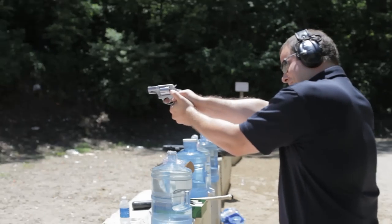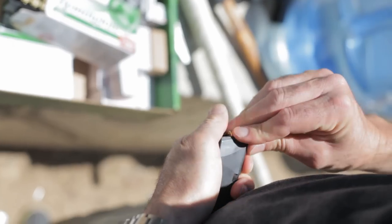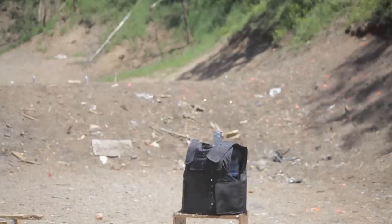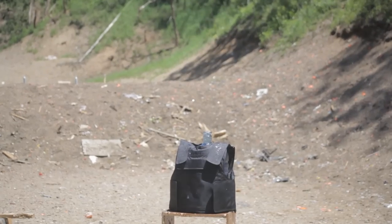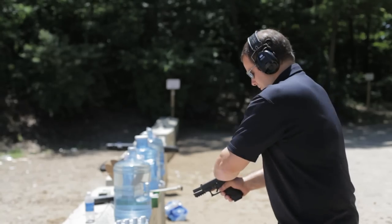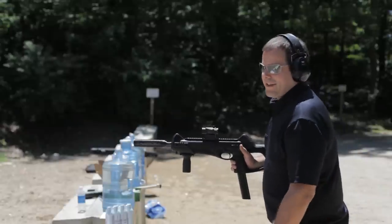This is a .38 Special Revolver — we'll be firing one shot out of here. This is a 9mm. This is a .40 Cal Smith & Wesson. This is a .45 Auto. This is a .45 Auto fired out of a CX-4 Storm.